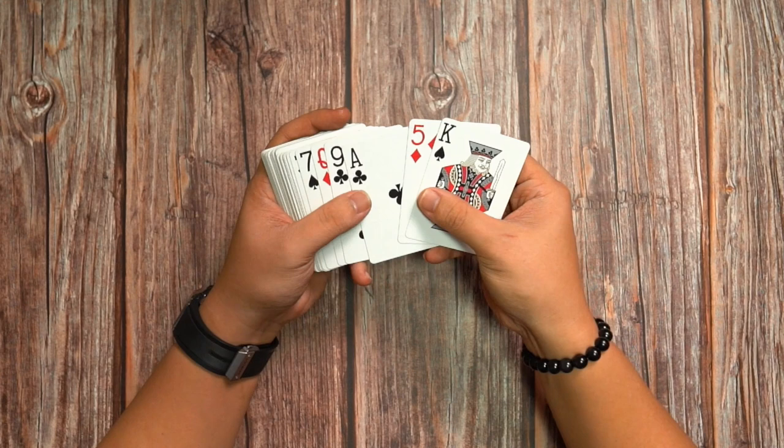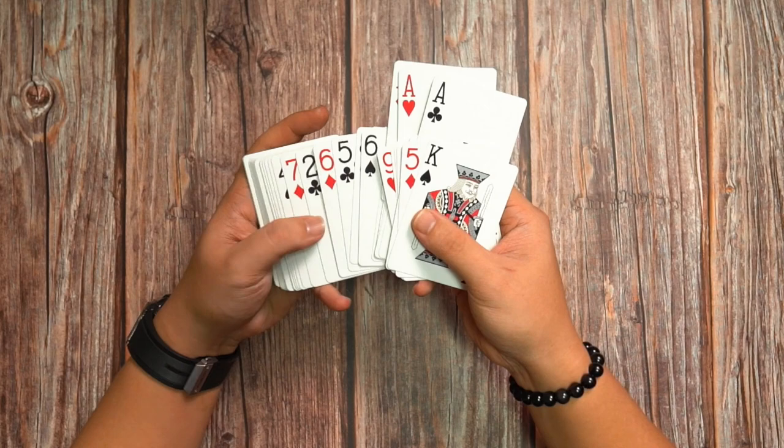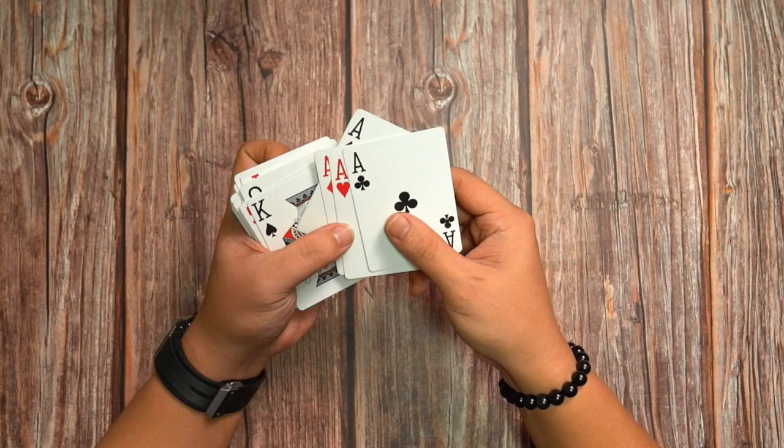Let me give you an example. Say for example I want to remove the four aces. I will spread the cards this way and outjob one, two, three and the four aces, removing them like this. It is that simple.